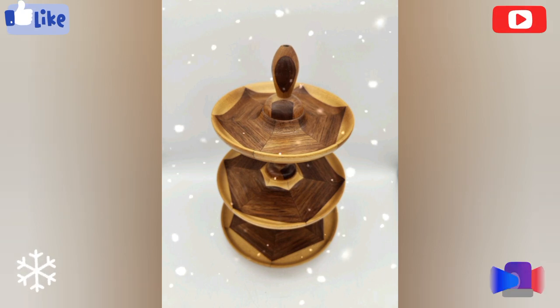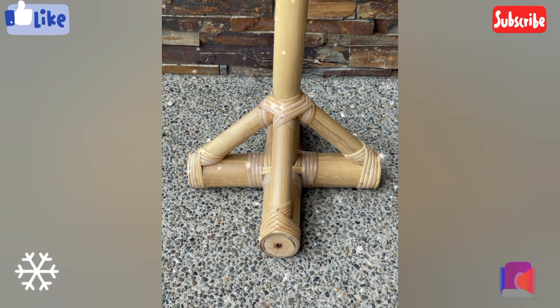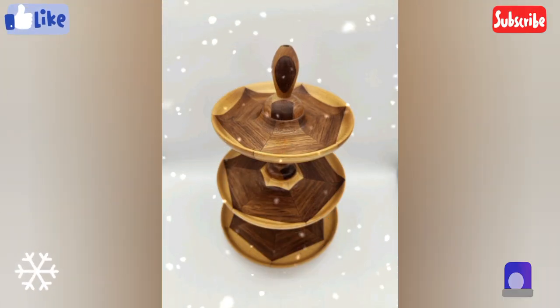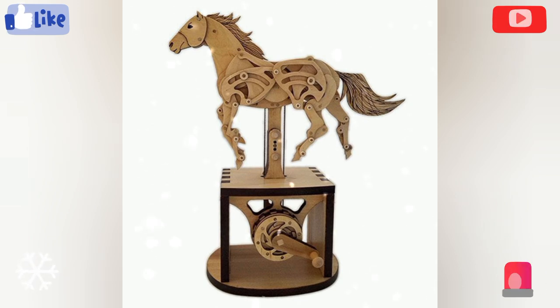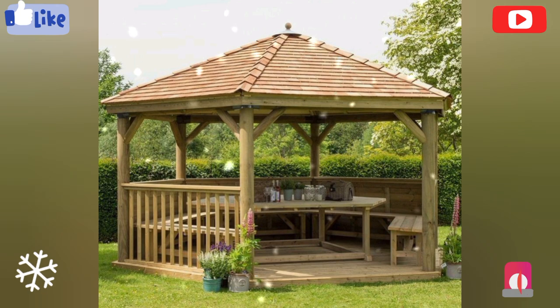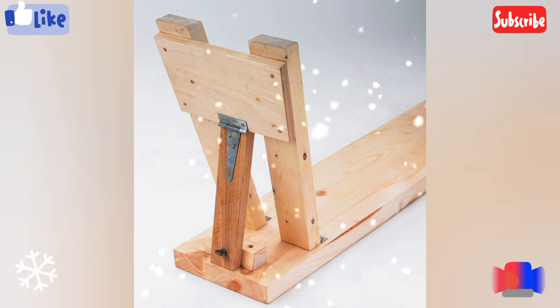One of my audience members asked what is the history of woodworking. The history of woodworking dates back to the dawn of mankind. The first tools from early people were made from stone, bone, antlers and other materials. As time went on, they found ways to make more sophisticated tools.